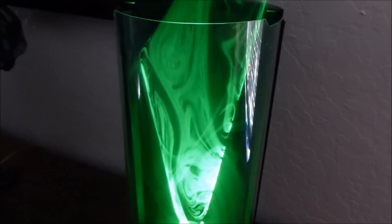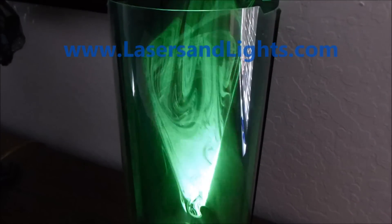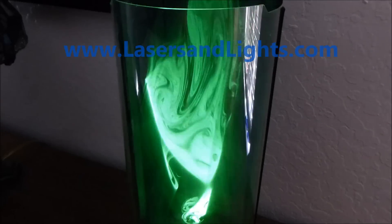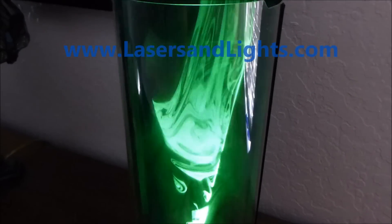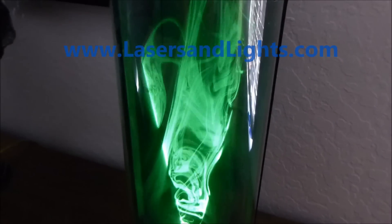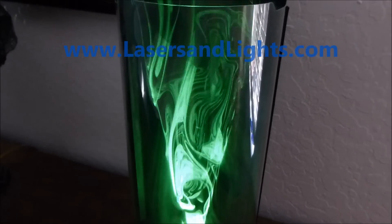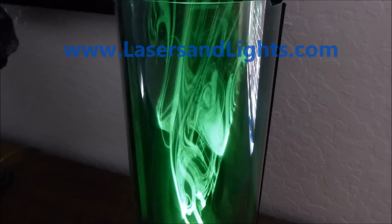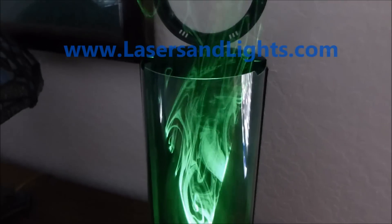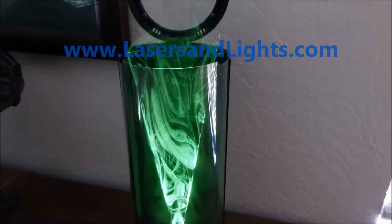When I change the speed of the scanner, I can make it do different effects of striping the cone and breaking it up into different patterns. So this beautiful new appliance, decorative art show, light show for your home is now available to order.